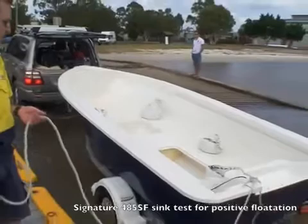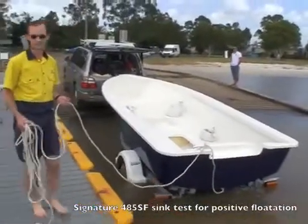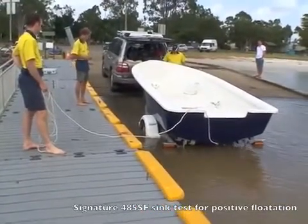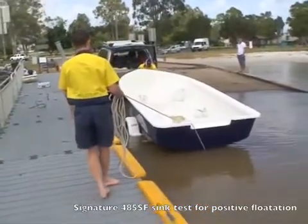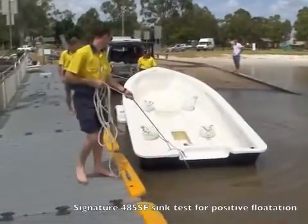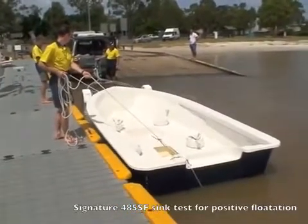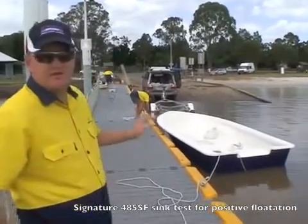Here we go! Today's date, 22nd of February 2011, doing the seat test on the 485.